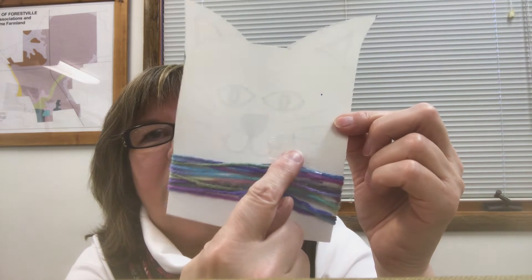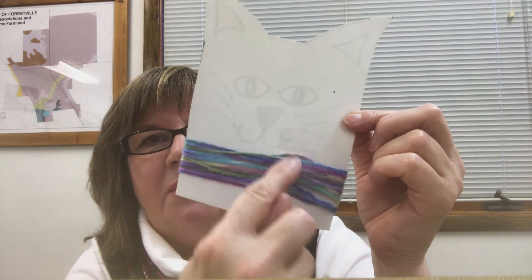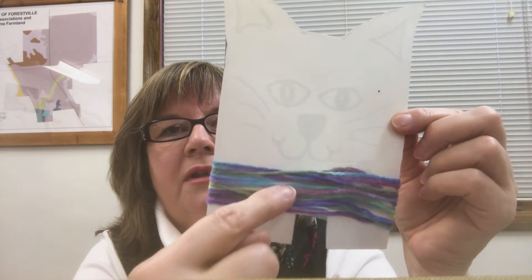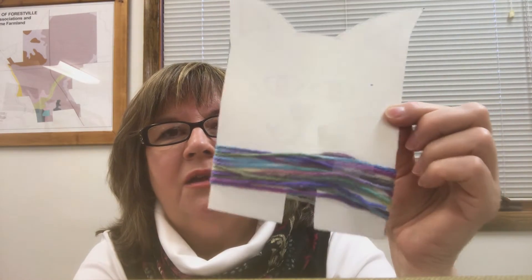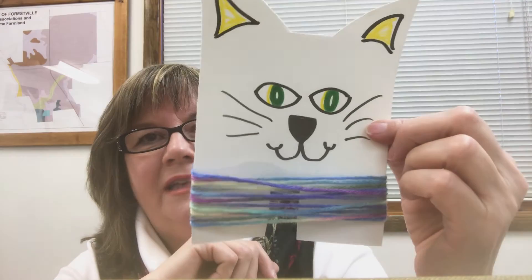I find that if I put a piece of tape on the back to start my yarn, and then let your child wind it around and around. And if it starts to slip off, just keep putting little pieces of tape on the back to hold it in place so it doesn't fall off.